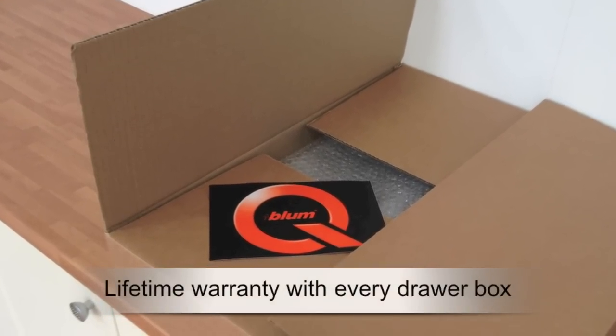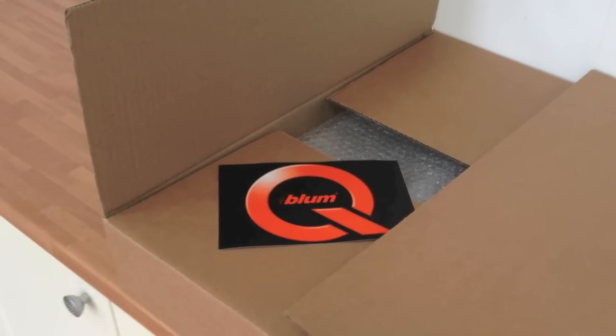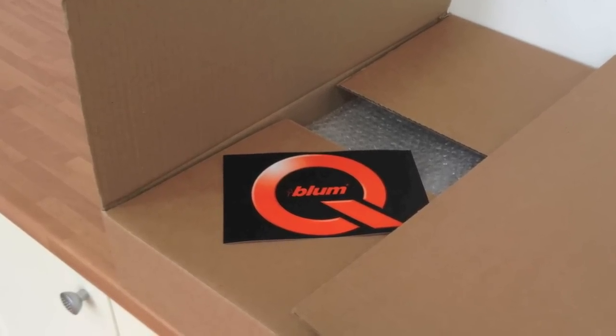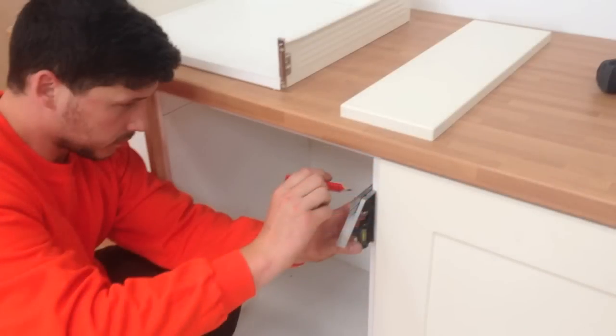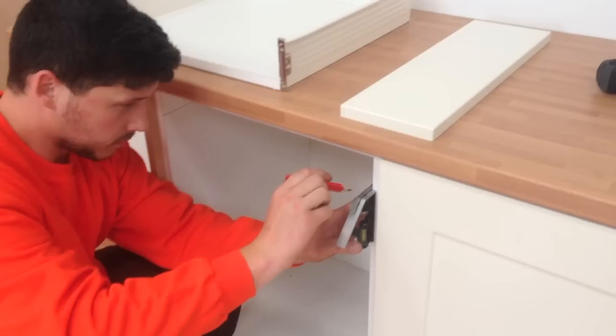Included in the box with every drawer kit is this Blum warranty card, which guarantees the components for the lifetime of your furniture. To make installation as easy as possible, there are videos for every one of our drawer kits at the bottom of its order page on the website.